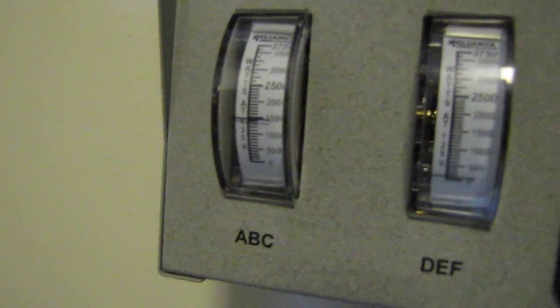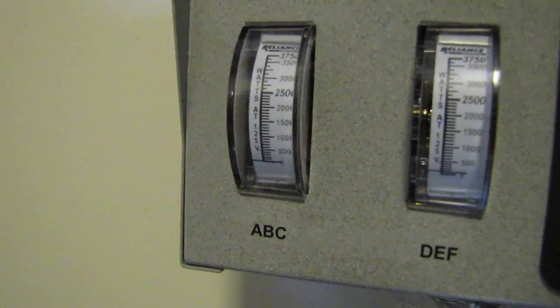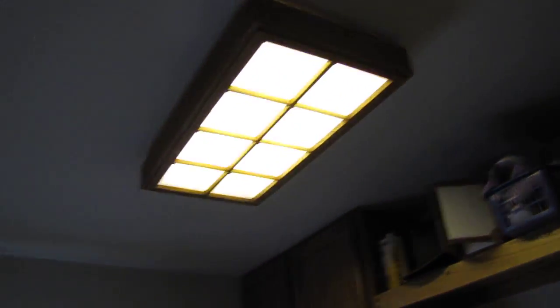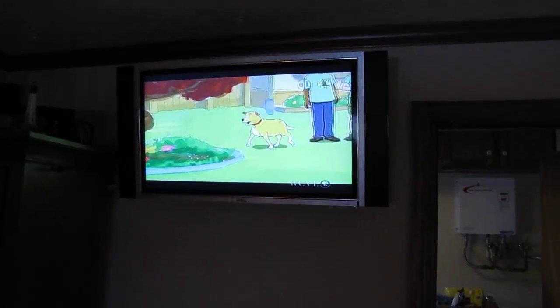Now if I turn my microwave on, you can see this bad boy jump up. Look at that voltmeter — see right there? She dropped about 1,700 watts, 1,600. See, it just dropped. Okay, well, I can run the refrigerator, lights, everything you see here — TV, cable television — that's all solar power, wind power, y'all.